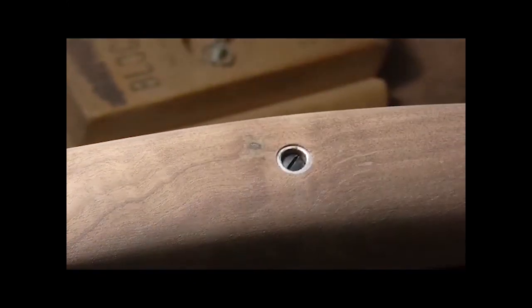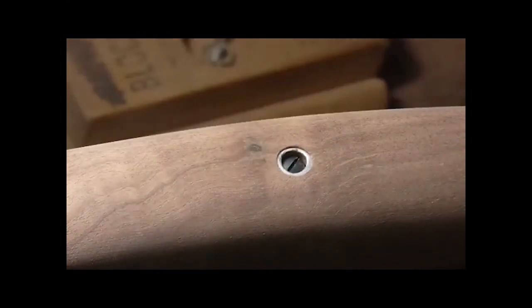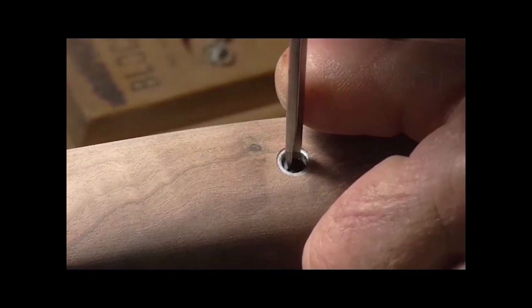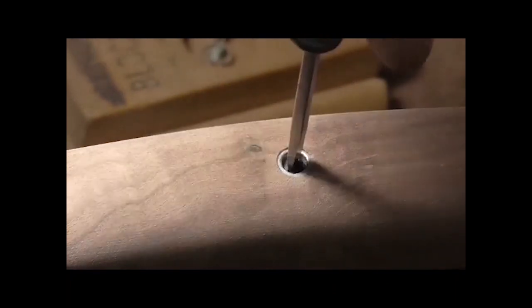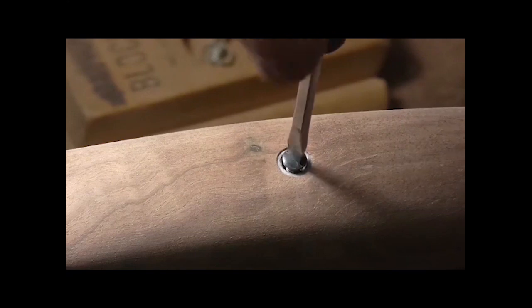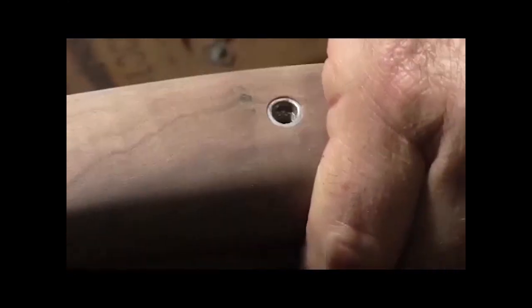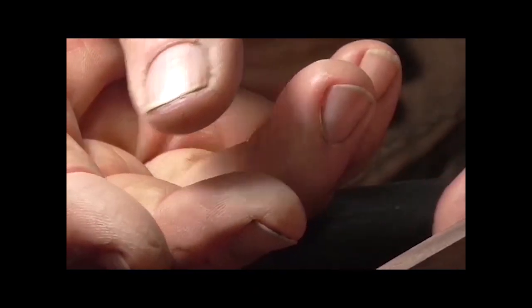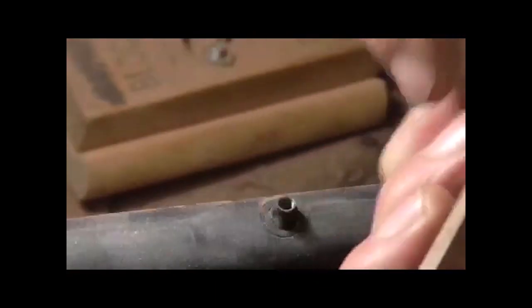That tightens up very nicely. I'm really happy with that. All things considered, that could have gone a lot worse — which proves I'd much rather be lucky than good. Now I'm ready to finish it, put the finish on it. I'm going to leave that escutcheon in there; it won't hurt a thing. I've got to make something to hold this while I do my finish work — put something there and stick a screw in it so I can just hold on to it.